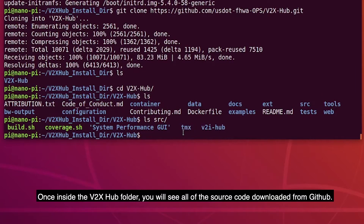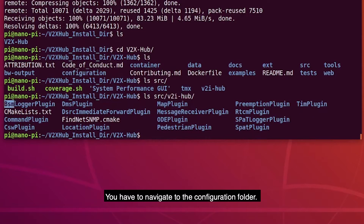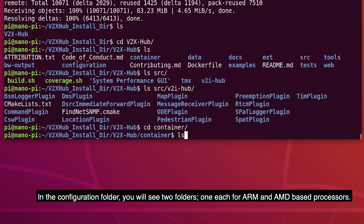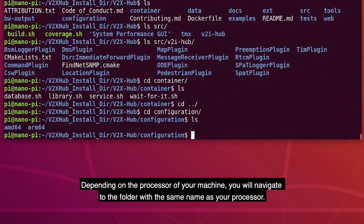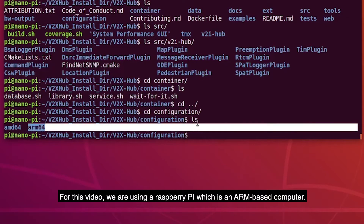Once inside the V2X Hub folder, you will see all the source code downloaded from GitHub. You have to navigate to the configuration folder. In the configuration folder, you will see two folders, one each for ARM and AMD-based processors. Depending on the processor of your machine, you will navigate to the folder with the same name as your processor. For this video, we are using a Raspberry Pi, which is an ARM-based computer.